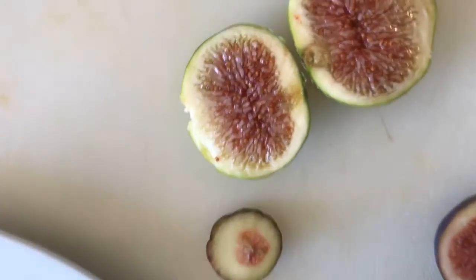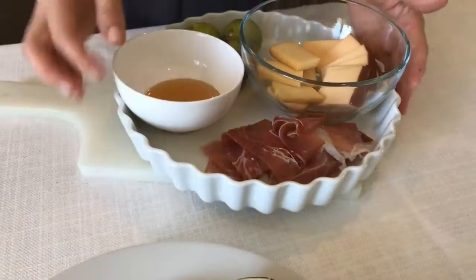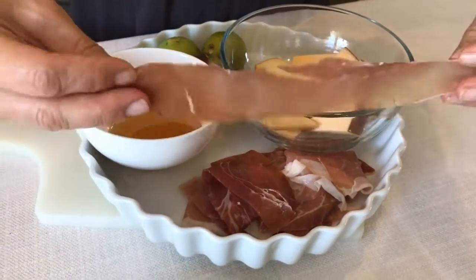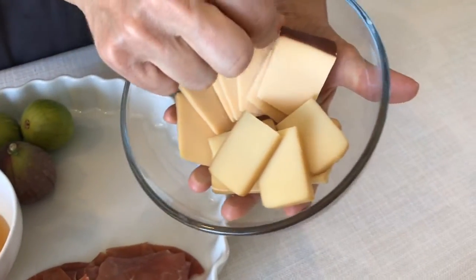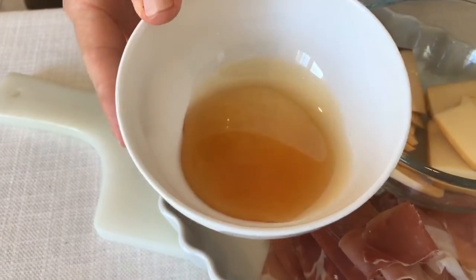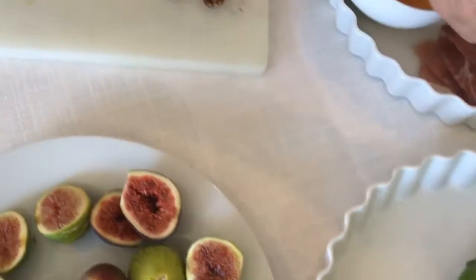I have both kinds — as you can see I have a mission fig and these white figs, so I will be using both in today's recipe. I will also use thin strips of smoked prosciutto, some smoked gouda, a little bit of our local raw honey, some pecans, and we are ready to roll.